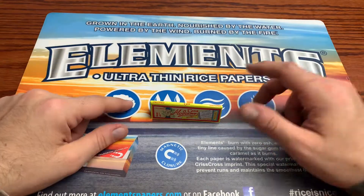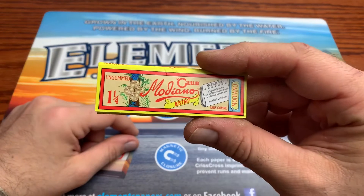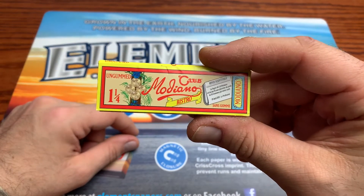Hey everybody, we are back with another review and today I got a special little treat. I got one of my favorite rolling papers here, the Club paper, and this one is the Bistro. So without further ado, let's hop right into this review.